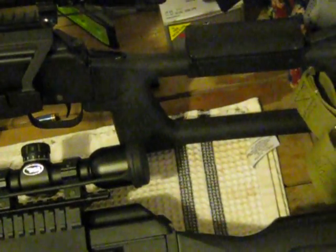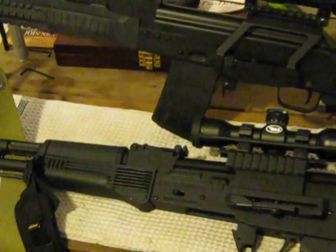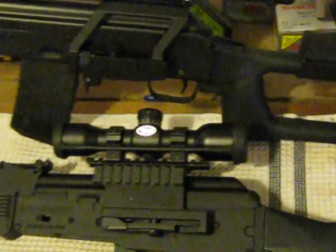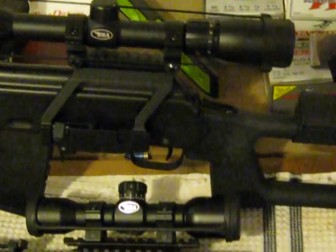Not too much else — just really an update video, a little bit of gun porn. I just have the Sega with the 20-round magazine in it right now, but I can't wait to get to the 100-yard range and show you my results.